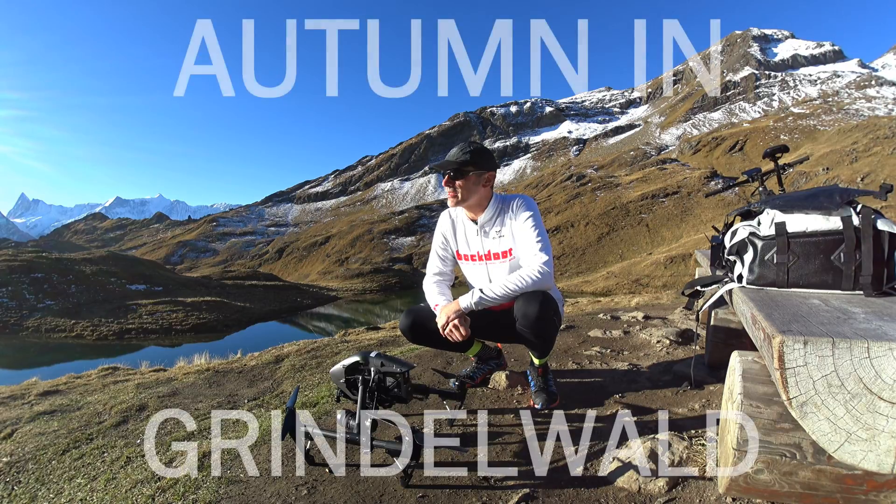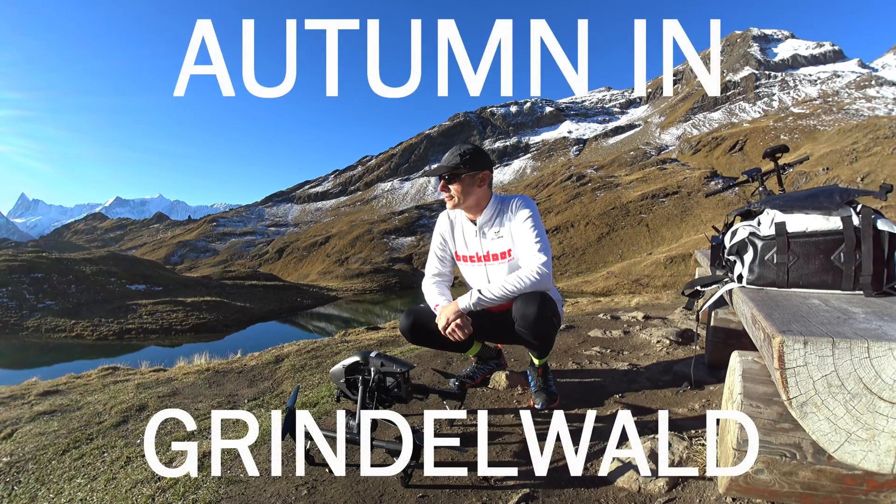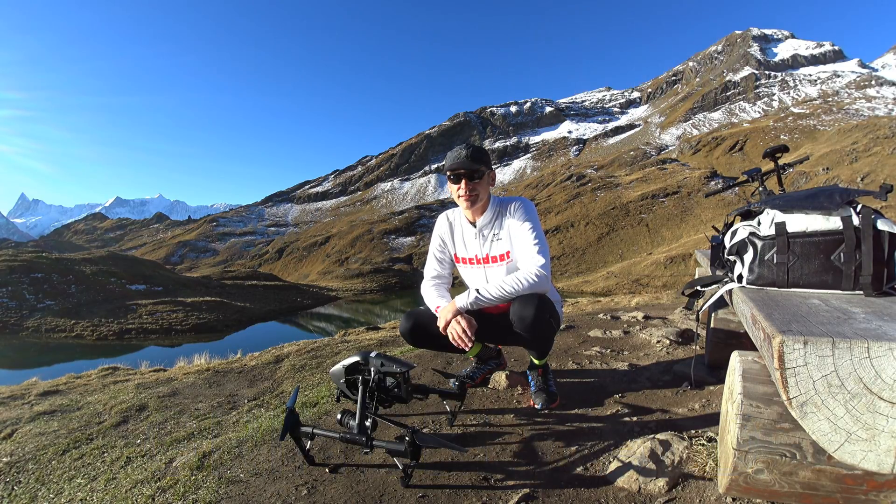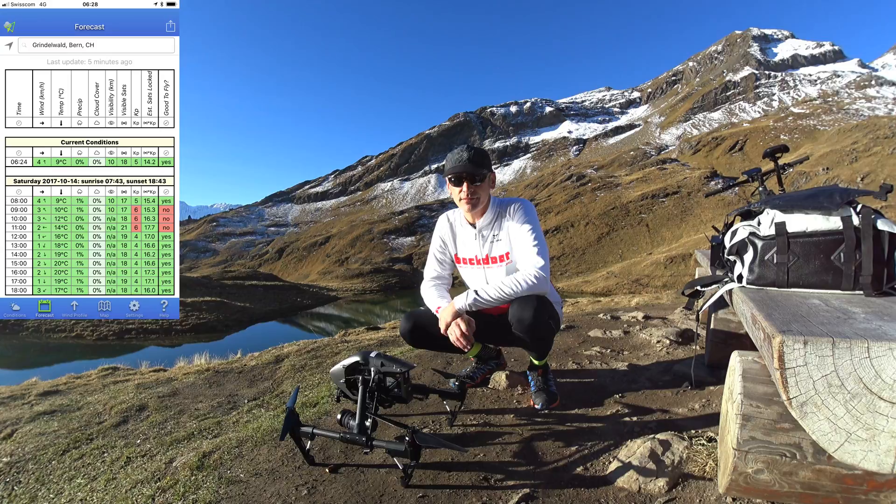Today I'm on the Bachalbsee at 2200 meters. It's about 9 o'clock in the morning, so there are no tourists at this time. It's a wonderful day, not much wind, but the KP index is at 6, so we have to be aware of that.